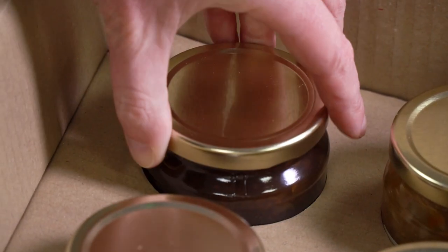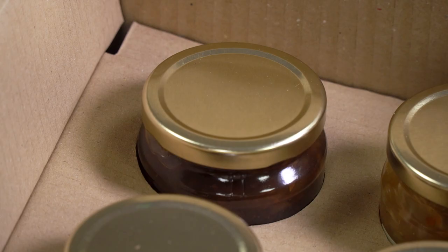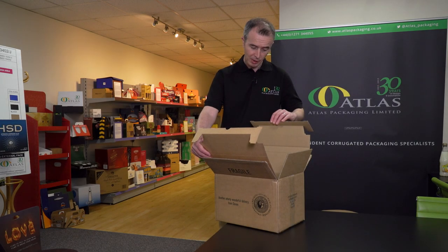The jars of chutneys and pickles, in this example, sit within cut-outs that are part of the protective inner filler themselves, making it quick and easy to pack and deliver to the customer.